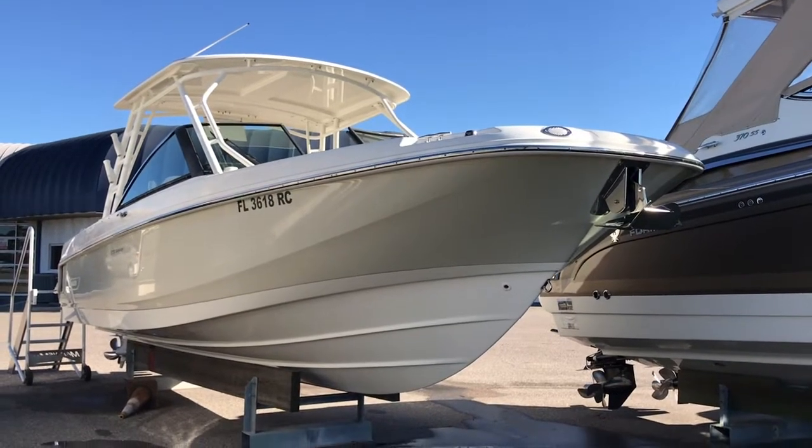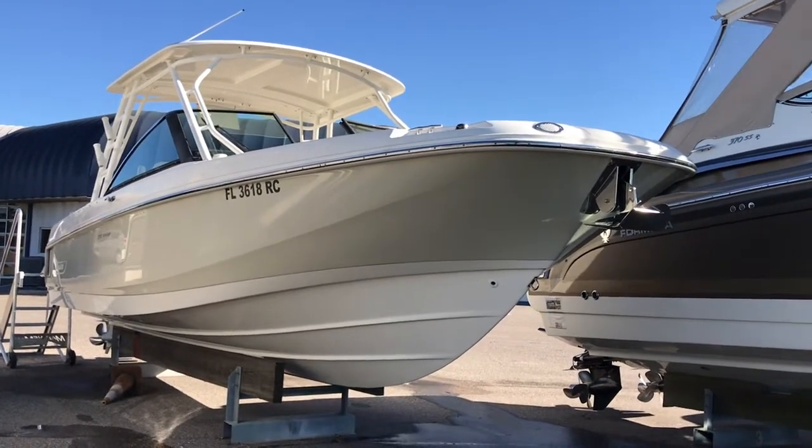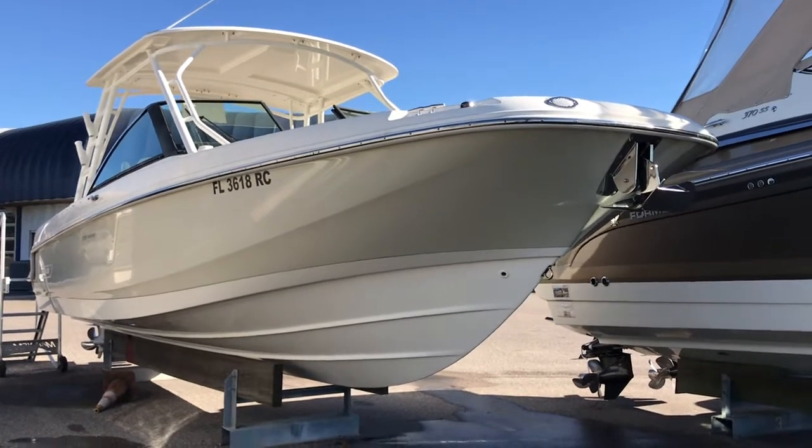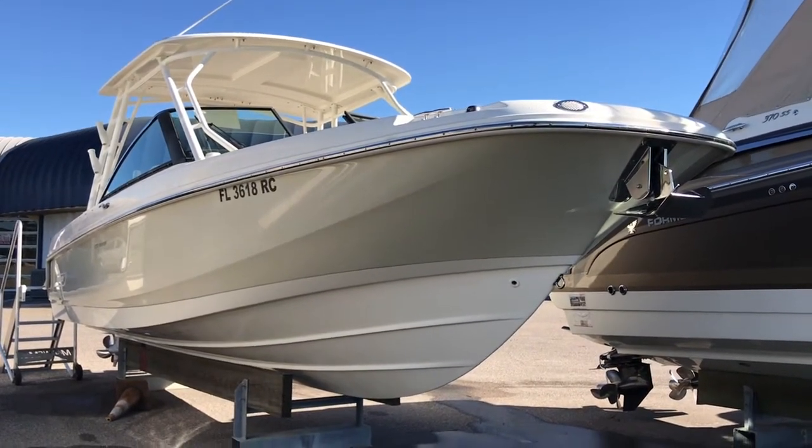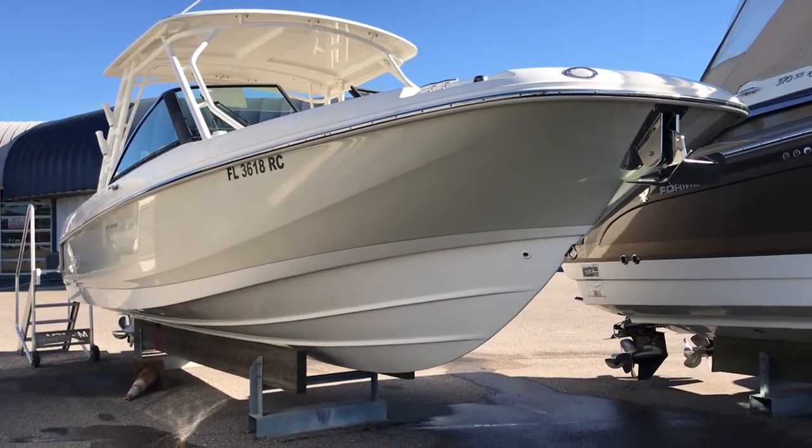Hi, this is Captain Tim Blanchard here at Marine Max in Venice, Florida. This is a brand new Boston Whaler listing that just came on the market. She's a 2016 270 Vantage.